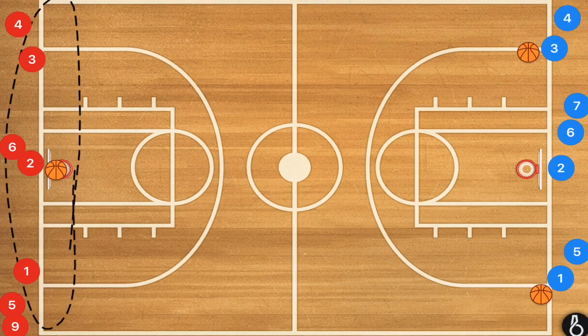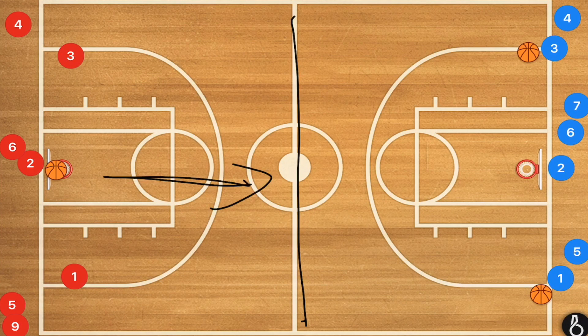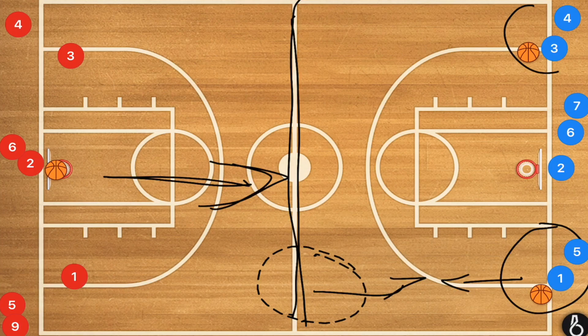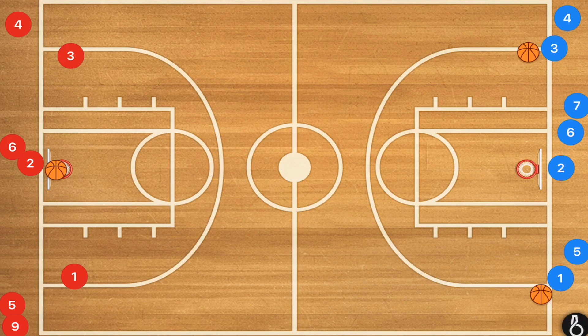This first drill is going to have three lines on either baseline, and this is a basic drill that most teams have ran in the past. What we're going to be essentially doing is a three-man weave until half court. Once they get to half, the wings do not have the ball — they're going to be running up and receiving a pass from the wing lines. That player is going to be dribbling up or receiving that pass roughly at the free throw line extended at the three-point line.